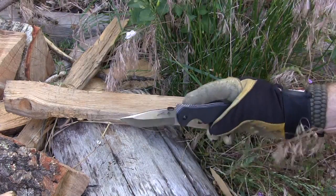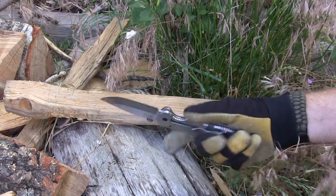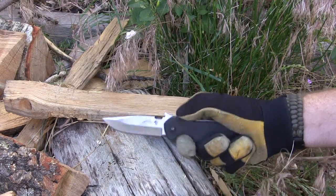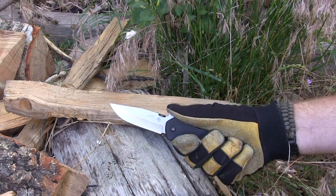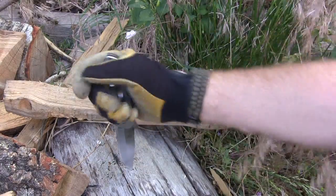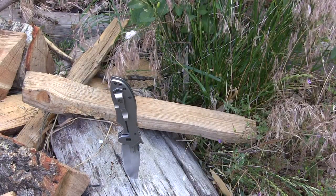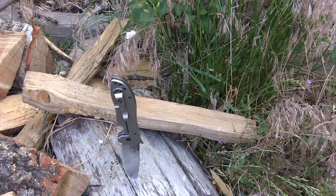You can see how well that tip is holding up. The frame lock is working really well. I've got great traction with the G10, the jimping on both sides, and that really deep finger groove — I'm totally locked into place. The Kershaw Emerson CQC close-quarter-combat blade can definitely handle self-defense tasks if you need it to.